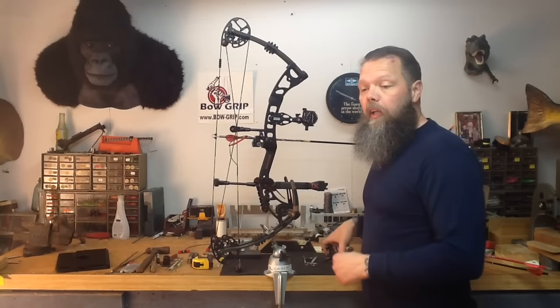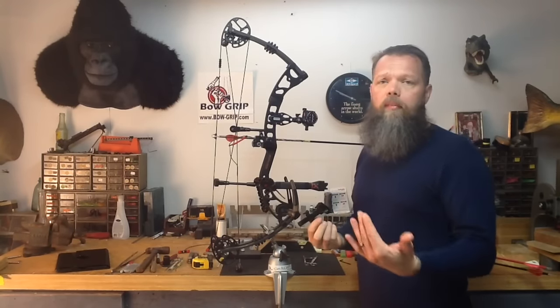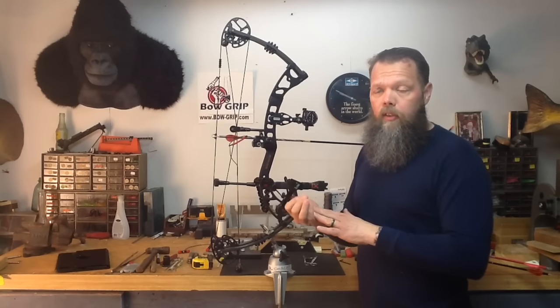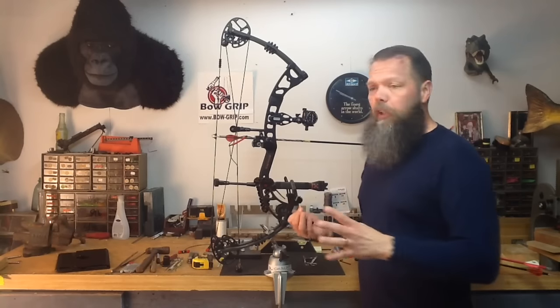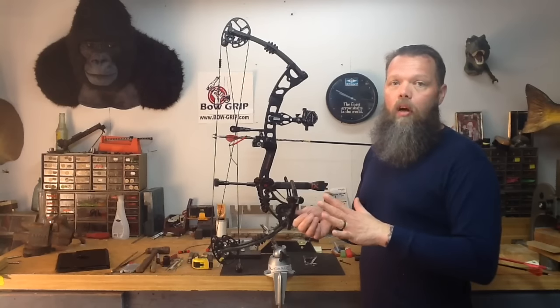Hey everybody. Today I'm going to show you guys how to use a laser tuning tool. It works to the same reference as the center shot gauge that you've seen me use before, but I've been asked to show you guys how to use this tool the correct way. I want to show you guys how to use them properly in order to get the maximum potential that this tool has to offer.